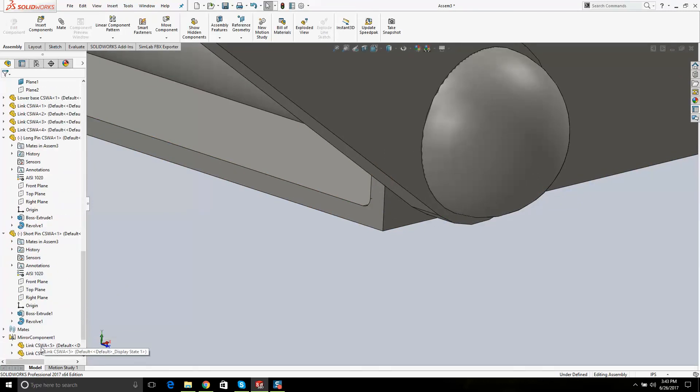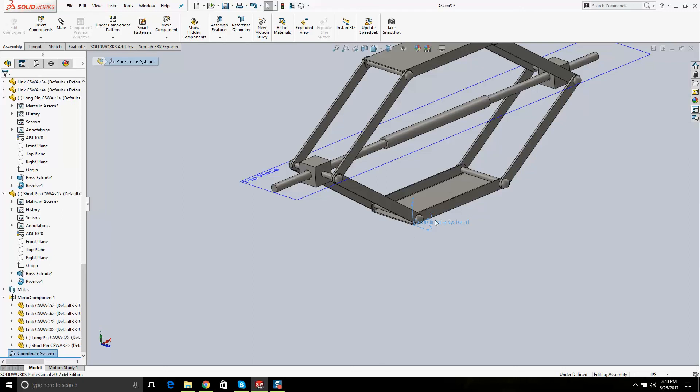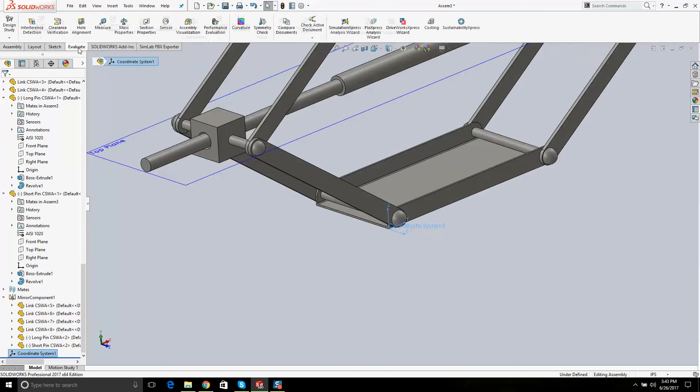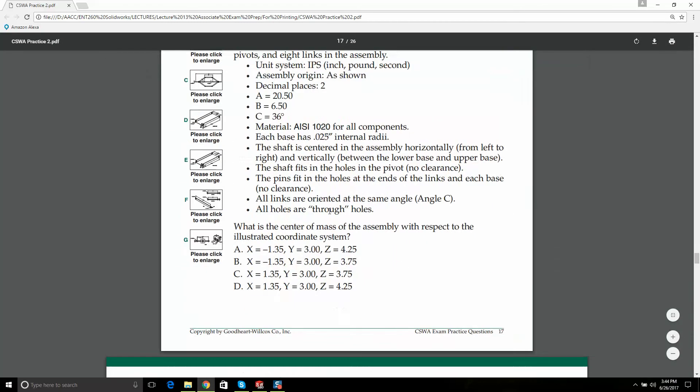Down at the very bottom I have a coordinate system. That's basically telling SolidWorks this is your new origin. Then go to Evaluate > Mass Properties. It says 'Report coordinate values relative to' — not the default original one. Click Coordinate System 1, and then: X is minus 1.35. Make sure whatever units the exam tells you to use — it says metric — you have this set correctly. In the question we're working with now, it's in inches. Write down: minus 1.35, 3.35, and 3.75.